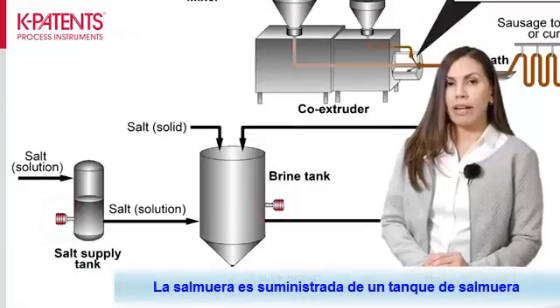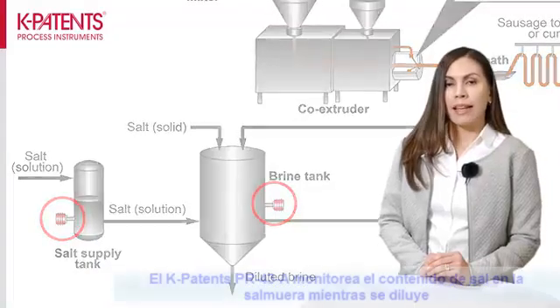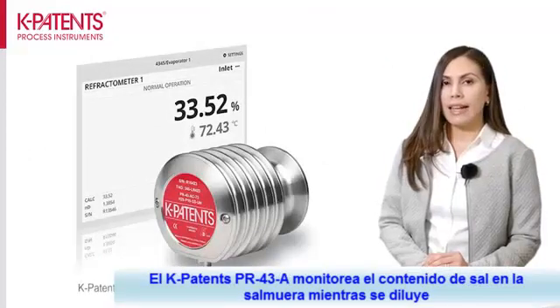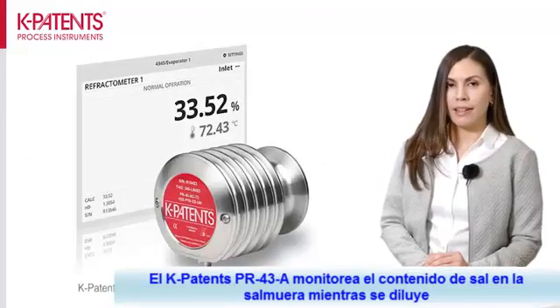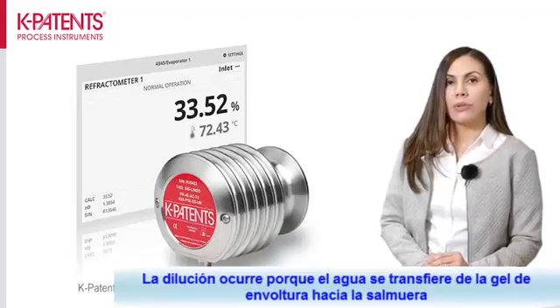The brine is supplied from the brine tank and the spent brine is recycled to this same tank. The K-Pattons PR43A monitors the salt content in the brine as it gets diluted. Dilution happens because water transfers from the casing gel to the brine.